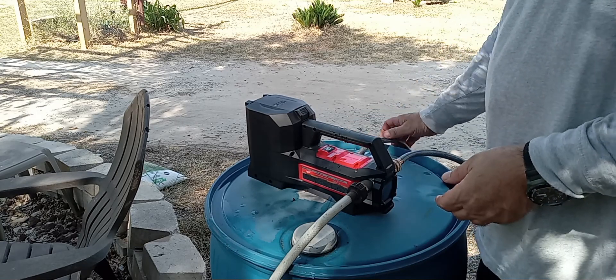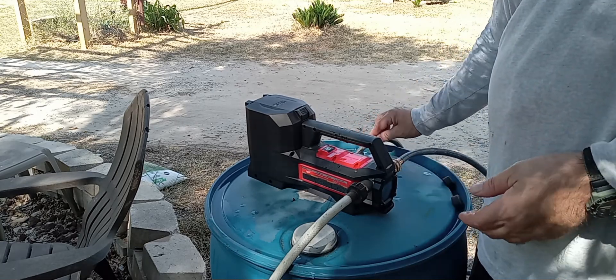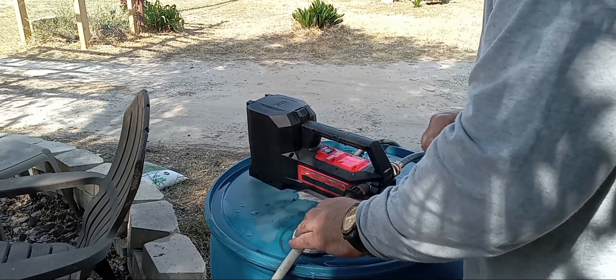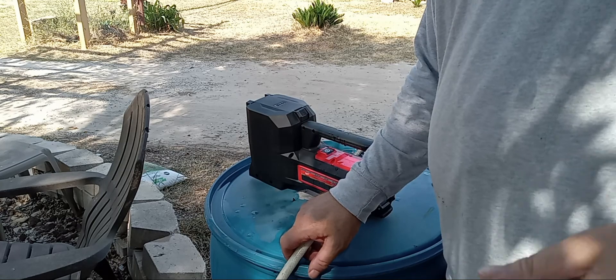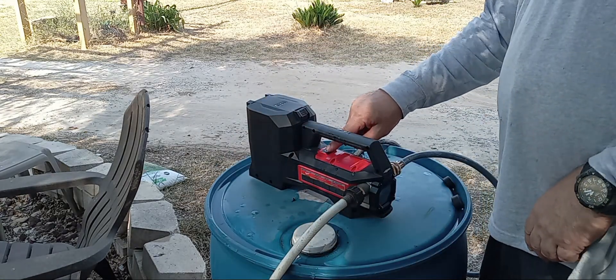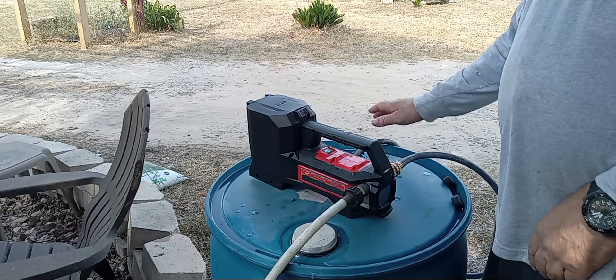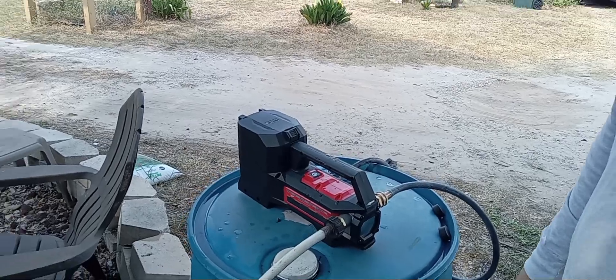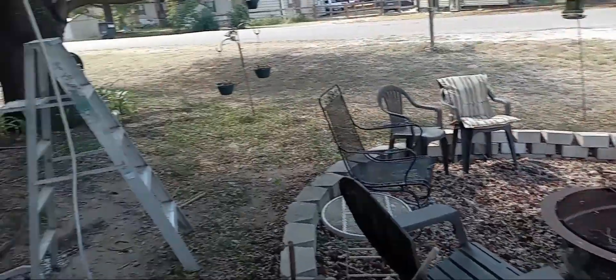I've already tested it out — it'll do about six to seven gallons a minute. I thought I would show this real quick and show that it has a good rise to it as well. You just push the button. I have this hooked up to a gutter that's right up over here.